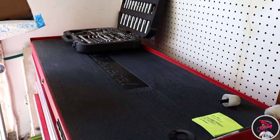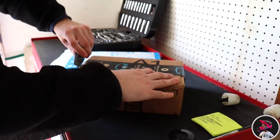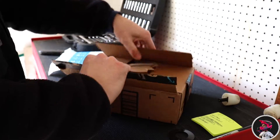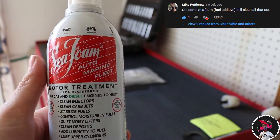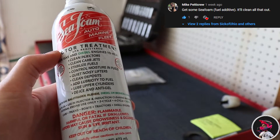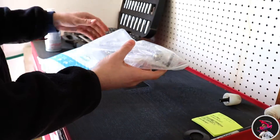Alright guys, so it's been a couple days and we got mail. Thank you to whoever left a comment saying to get this stuff — I think that might work. We got levers!